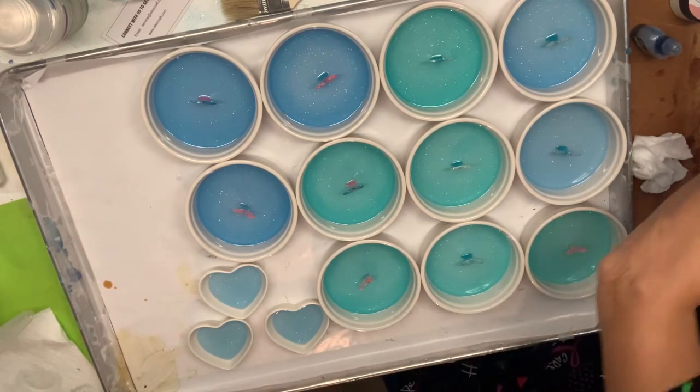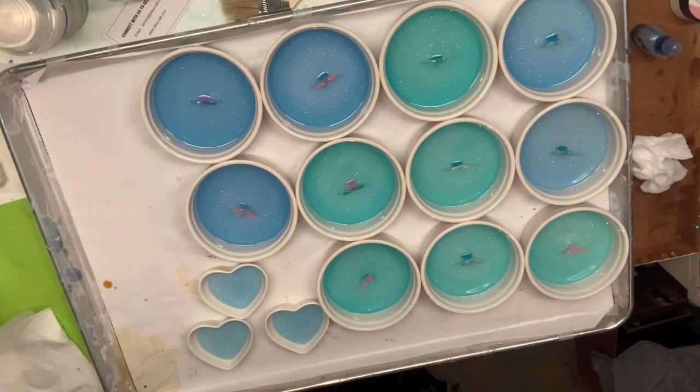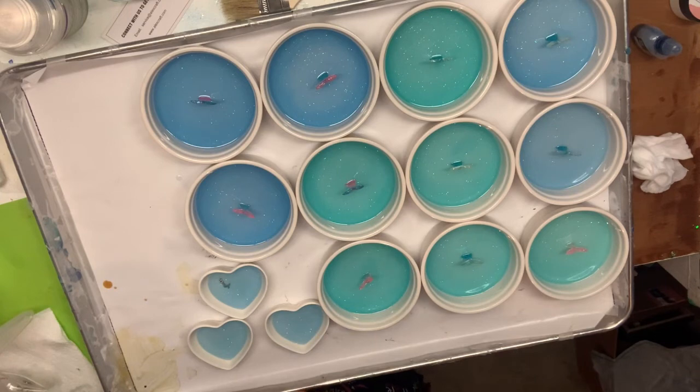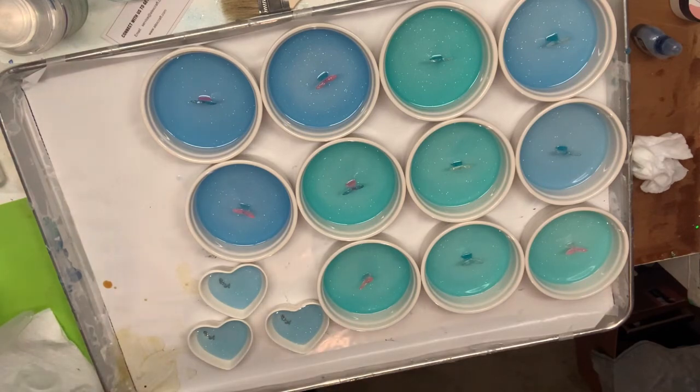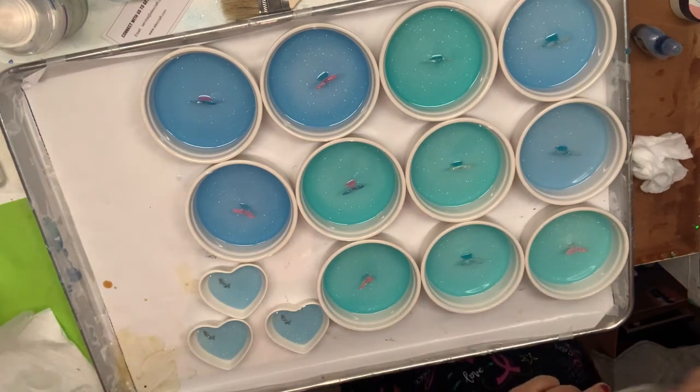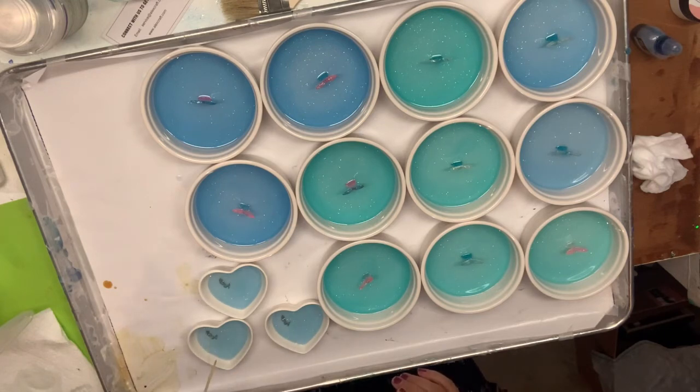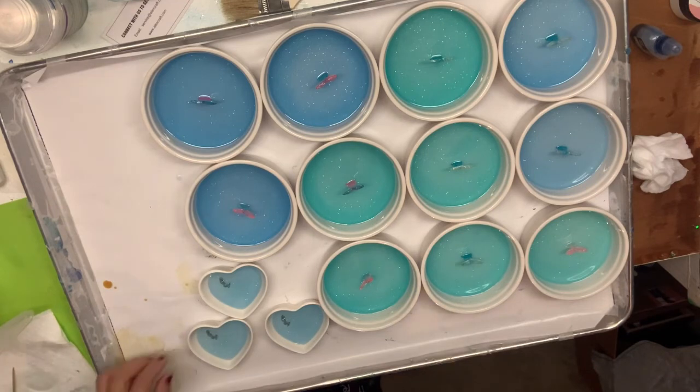I'm kind of feeling the mermaids for these little hearts. For some reason I always put the mermaids up on the left — maybe that's because your heart's on the left, and I just always think of love when I think of mermaids. There we go. That is just quick and easy, and we are done.